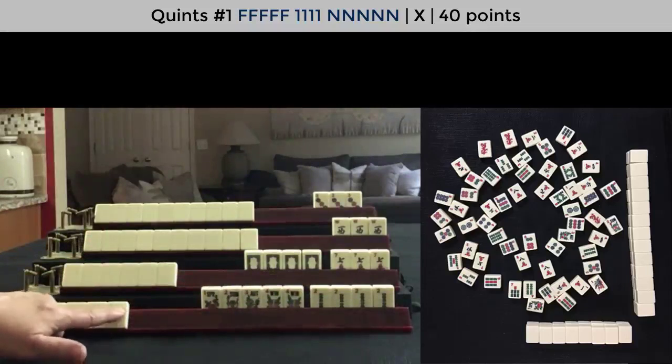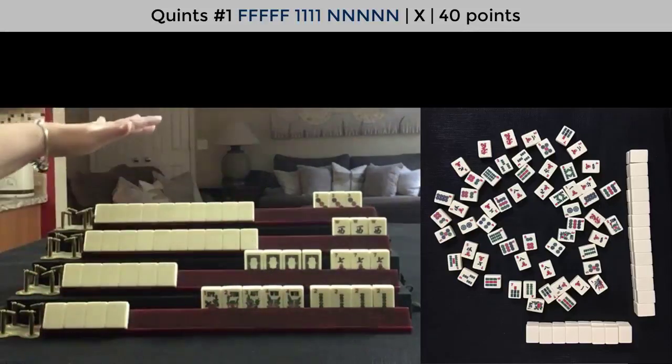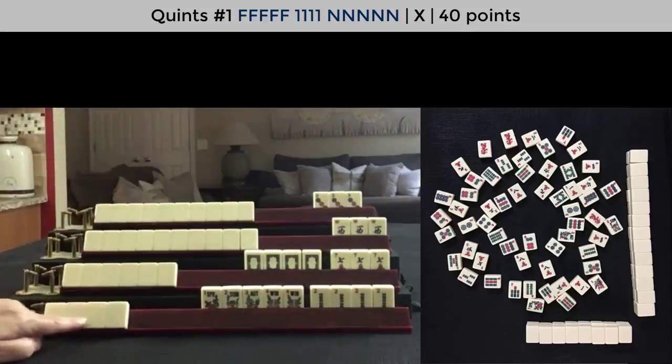What we don't know is which wind. So based on the exposures and discards, which wind do you think we have here?